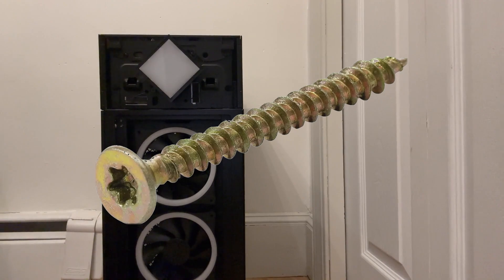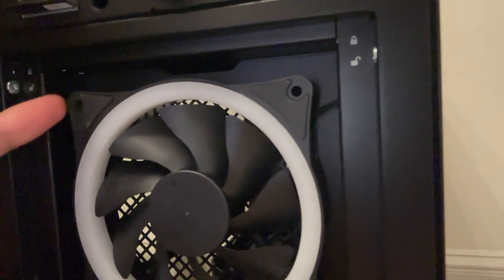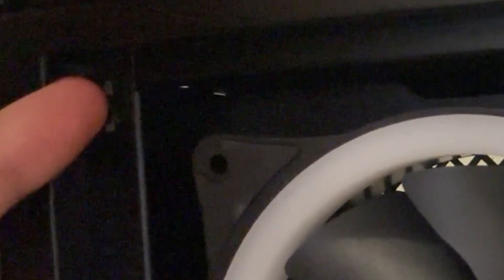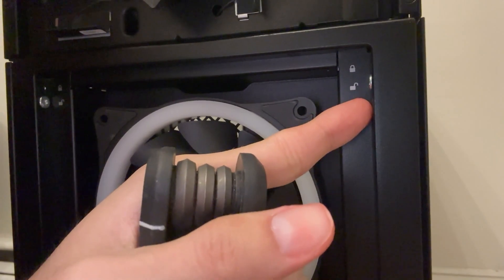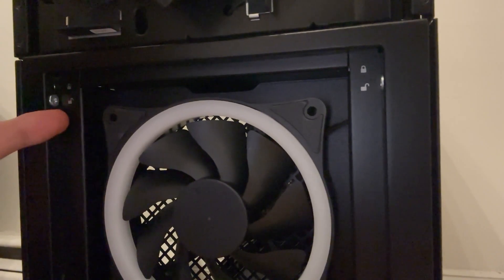You're gonna need one of these tools — at least one of these, or a star screw attachment for a screwdriver. You want to go right here. You can see it was unlocked and locked. When you get this computer it comes with the side unlocked, so the screw's already in position and you don't need to worry about that. But here it will be up in the lock position.